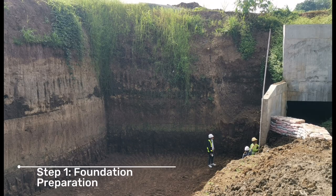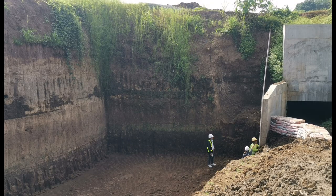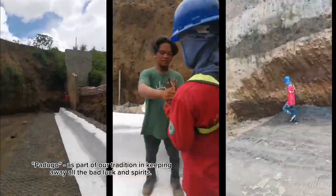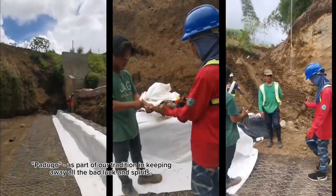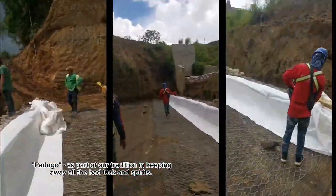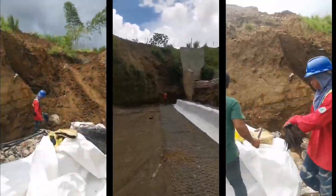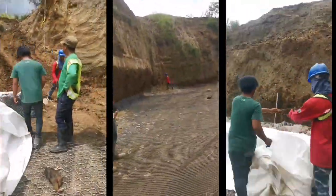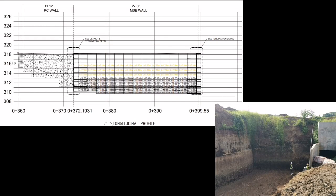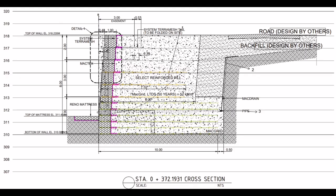Step 1: Foundation Preparation. Padugo, as part of our tradition in keeping away all the bad luck and spirits. Total length of MSE wall is 27.36 meters. Foundation shall be well compacted and free from surface irregularities.